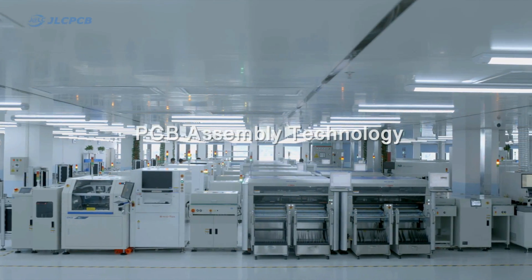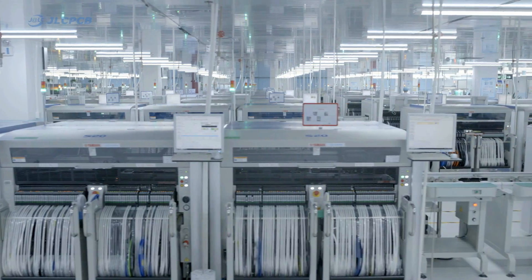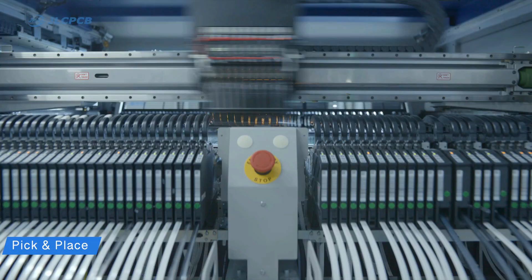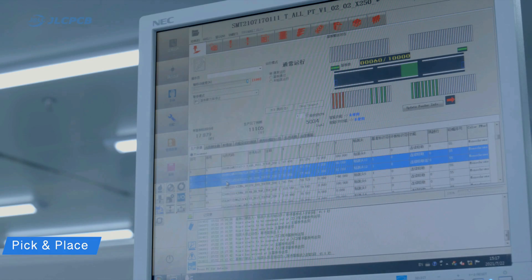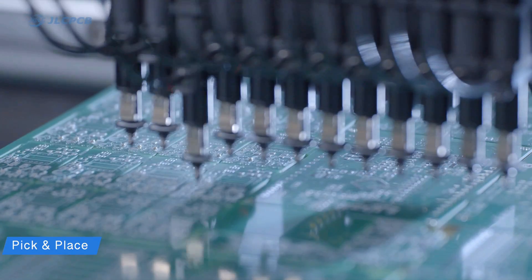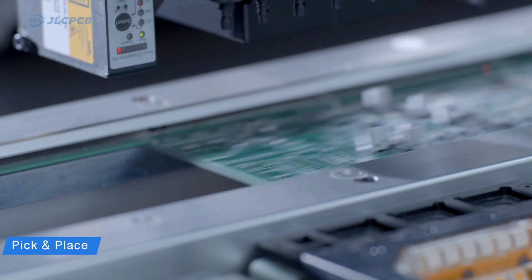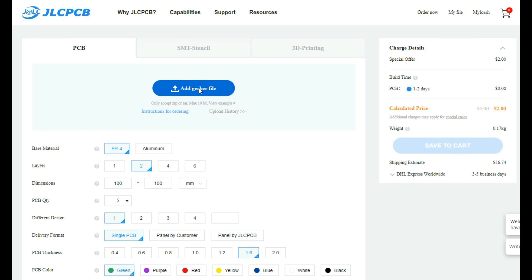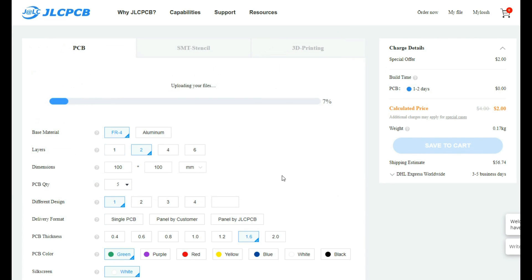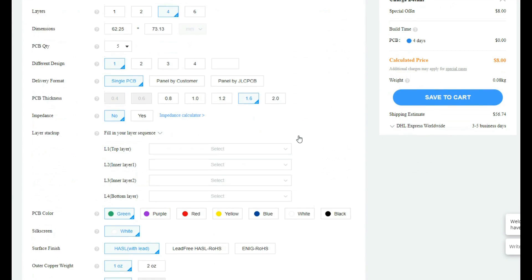To print the designs that have been made, I use the services of JLCPCB. To save time and make work easier, you can use the SMT assembly service at JLCPCB. Here you will get a PCB along with good quality components that are already installed. Following are the steps of using the SMT assembly service in JLCPCB.